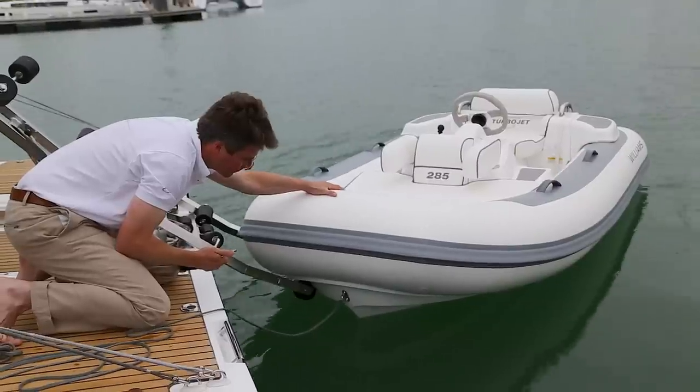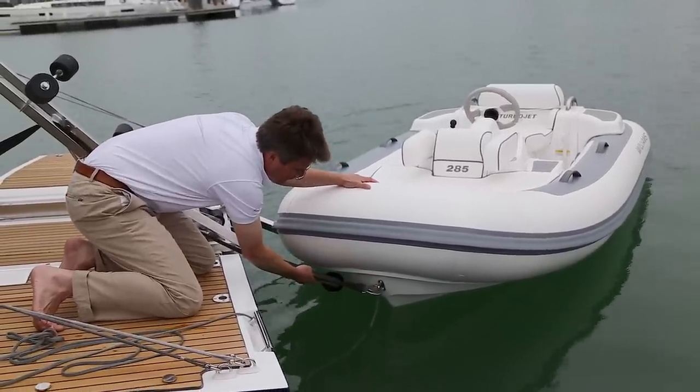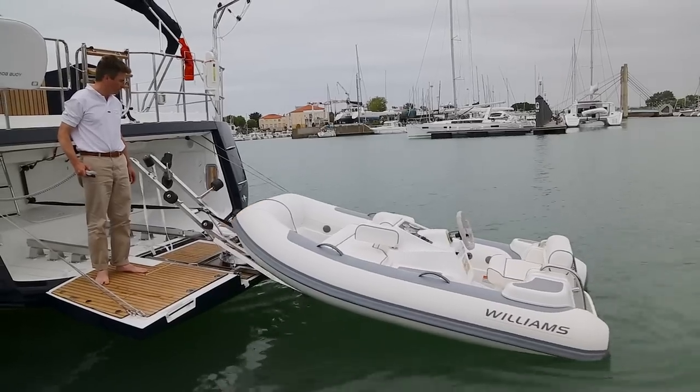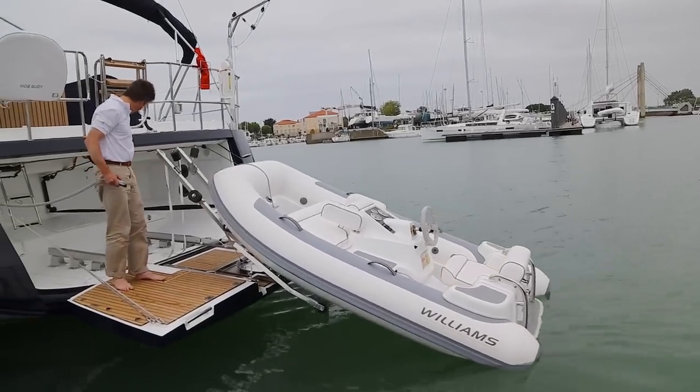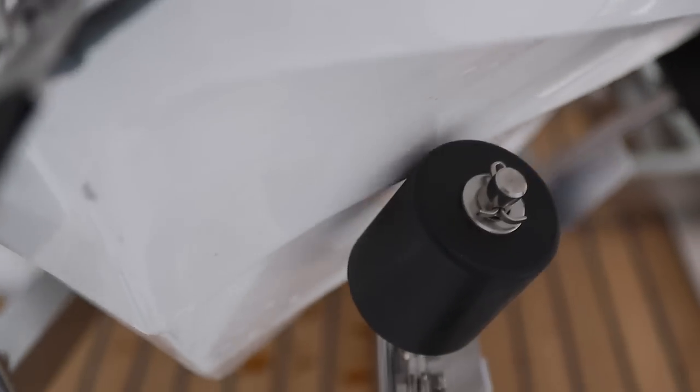The second step is to attach the strap from the winch to the front end of the tender. Step three: using the remote control for the winch, bring the tender on board until it reaches the stops at the front end of the trailer.